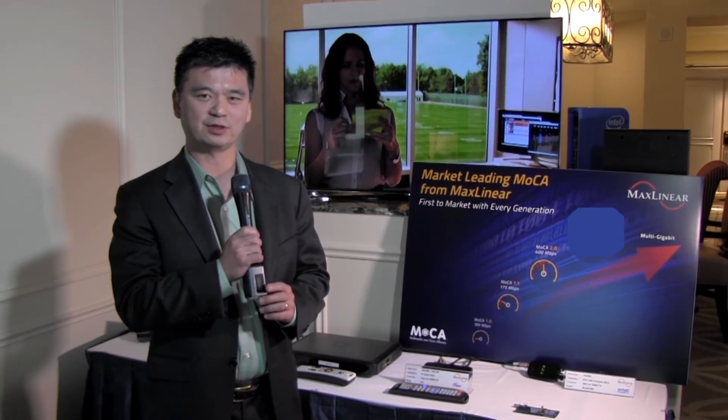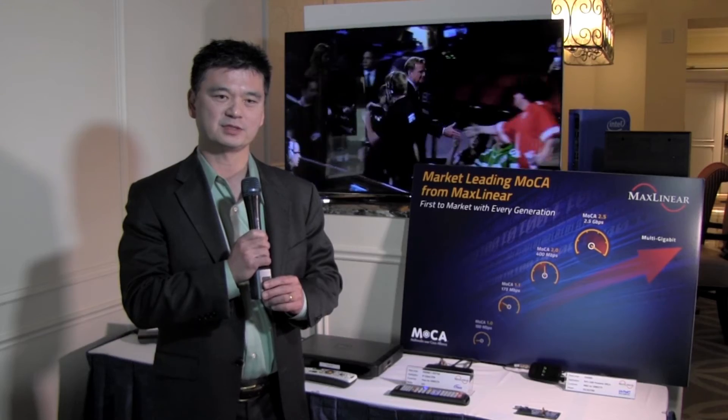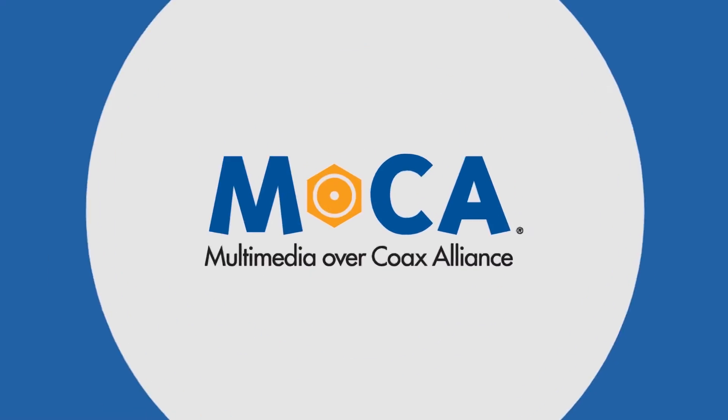I'd also like to point out our USB bus-powered adapter. This is the latest product in the market today and it represents MaxLinear's achievement in delivering a solution that you can actually power off a USB 2.0 bus — that means just two and a half watts total for the solution.